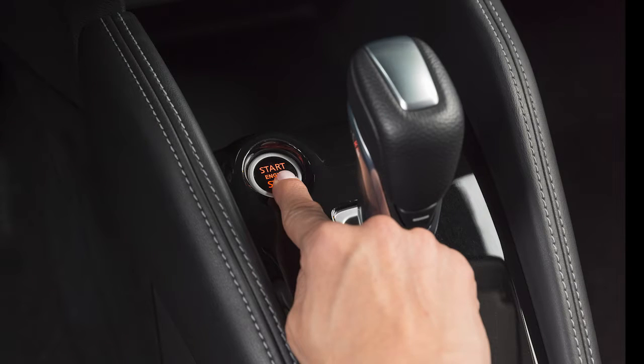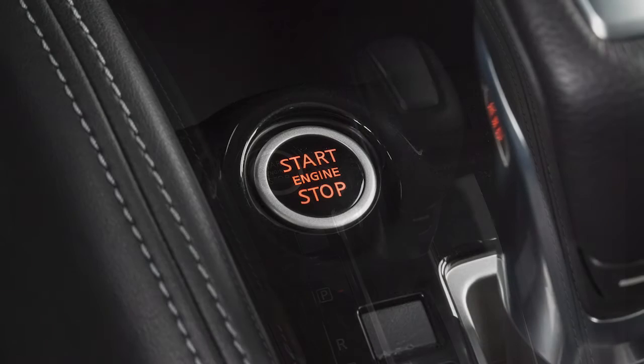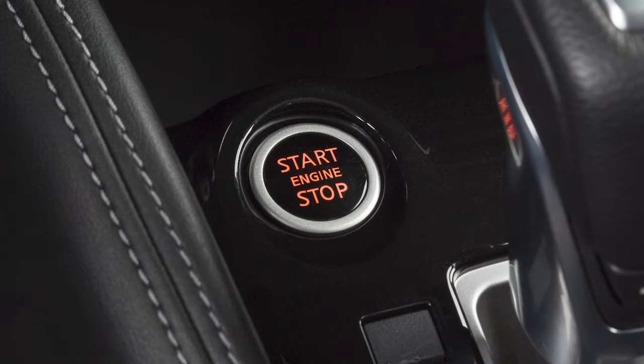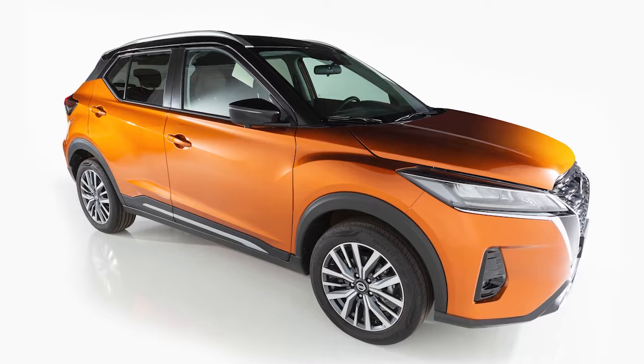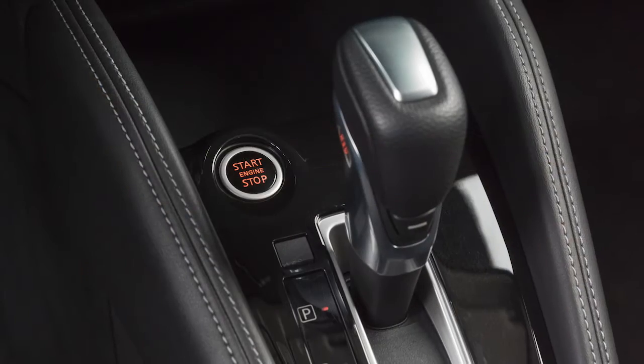Pushing the ignition switch once will illuminate the ignition switch and place it in the on position. When the ignition switch is pushed a second time, it will turn the ignition switch off. The on position has a battery saver feature that turns the ignition switch off after a period of time. This occurs when the vehicle is not running, all of the doors remain closed, and the shift lever is in park.